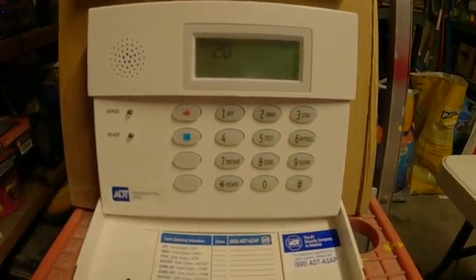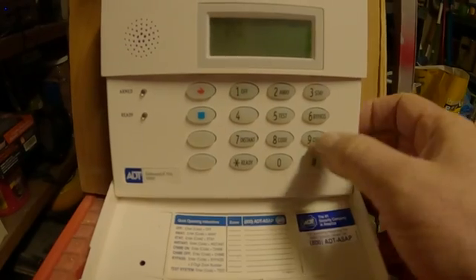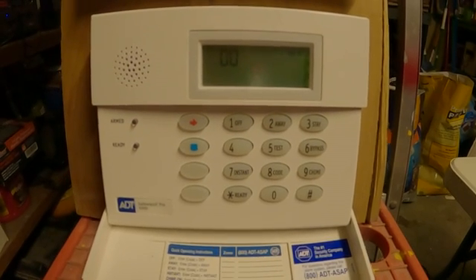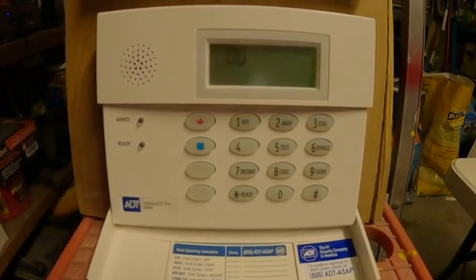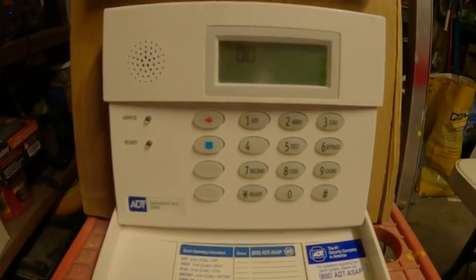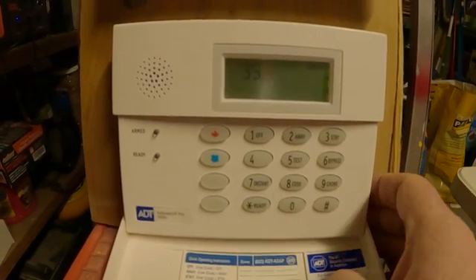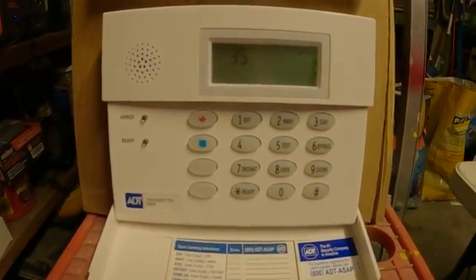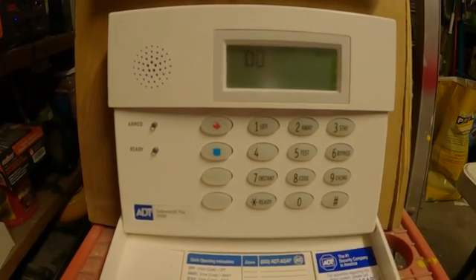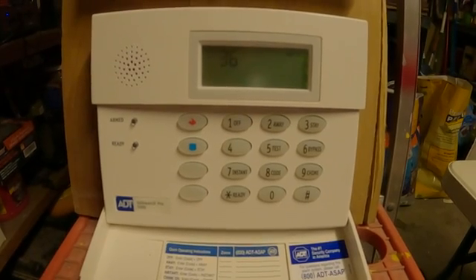If you want to find out what the existing entry and exit times are, you hit pound-3-5. Right now my entry and exit times are 3-0-3-0 — 30 seconds out, 30 seconds in. Now I want to change that to 45 seconds out and 30 seconds in. So you hit star-3-5, and then remember your first two numbers are your exit delay — I want 45 out — and your second number is the entry — 30. So I just made mine 45 seconds out, 30 seconds in.